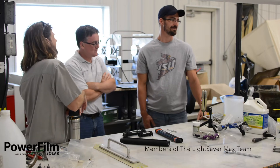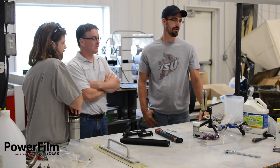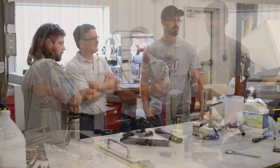I've been involved in a lot of the physical revisions, starting with when we were working on the body of the Max. Getting that shape to work was an interesting challenge — attaching the solar to the body was something we went back and forth with on designs, finding the best way to attach it for strength, ease of assembly, and final use.